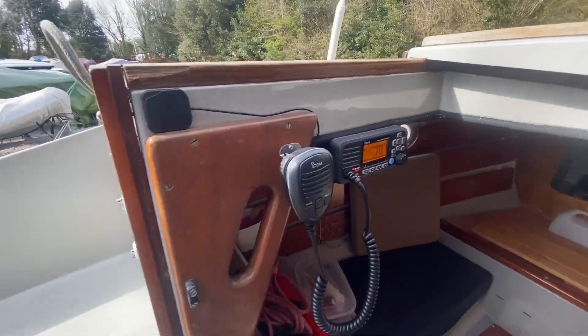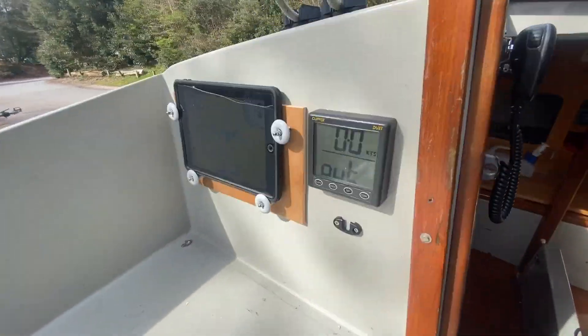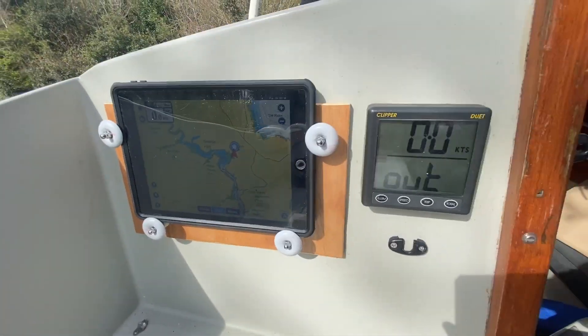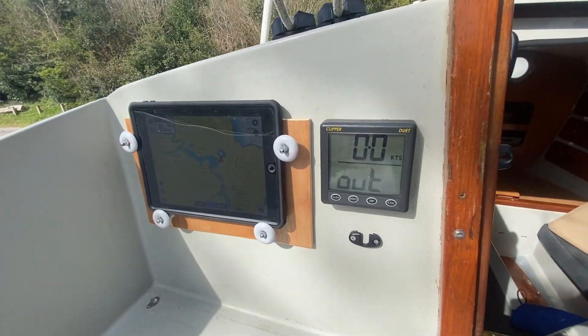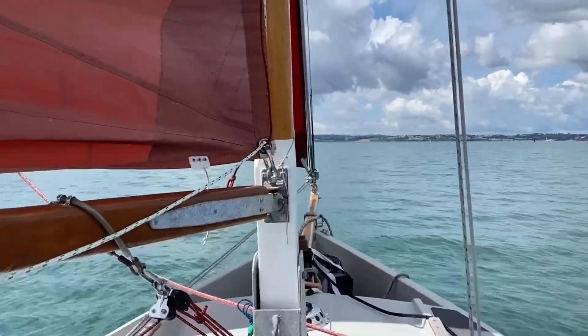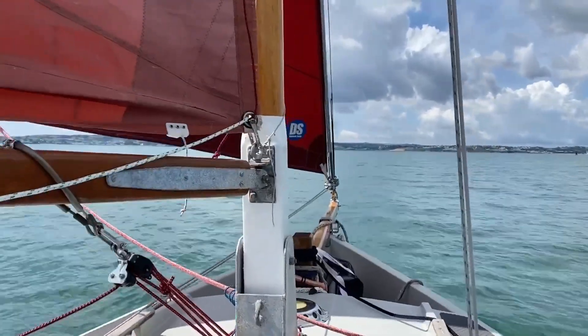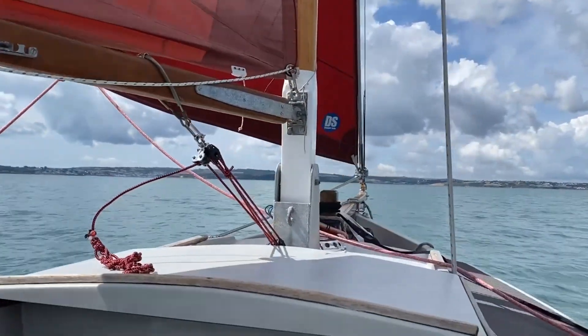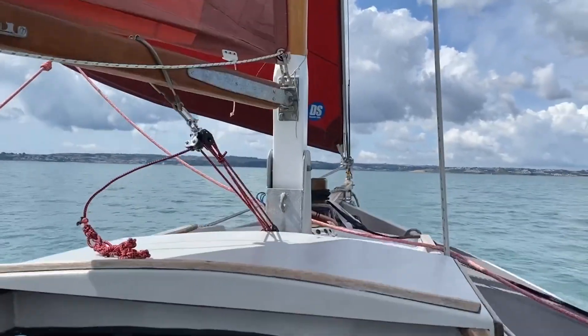Since then I've added a few things like a fixed VHF radio, charging for loads of little electronic devices and also the wiring for a telepilot. And that together with plans for some more extended cruising this summer, I think my power requirements are going to increase somewhat.